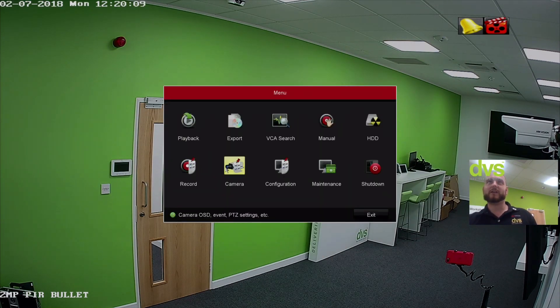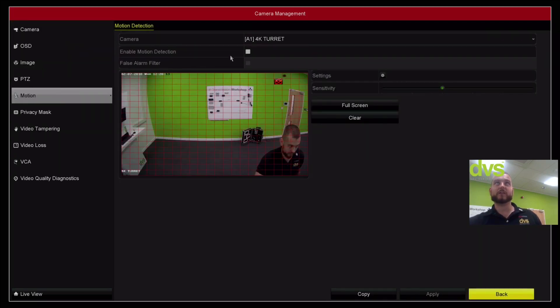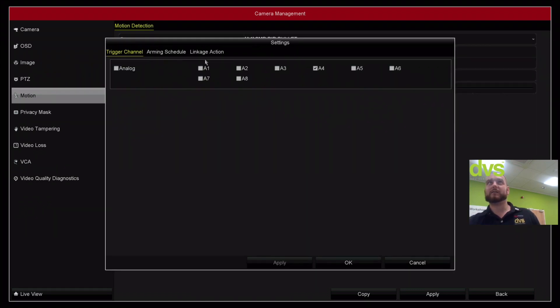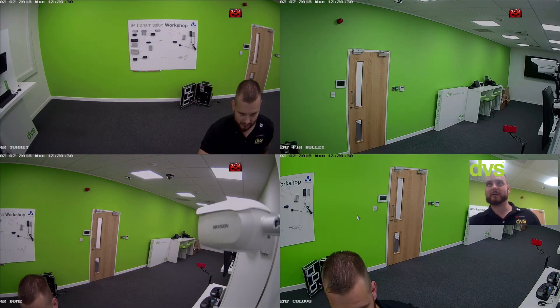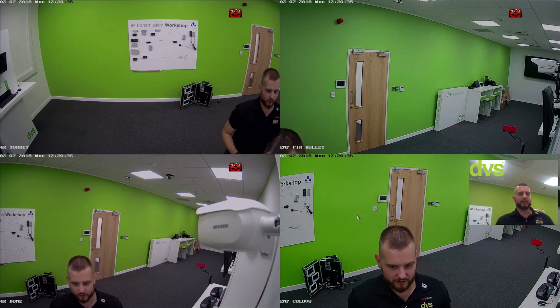Going back to the camera settings, I'll turn off the linkage action and motion while we do the second part — turning off full screen and audible warning. That linkage action could be used in conjunction with push notifications to your app, monitoring station alerts, and emails. All the same rules for linkage actions apply.